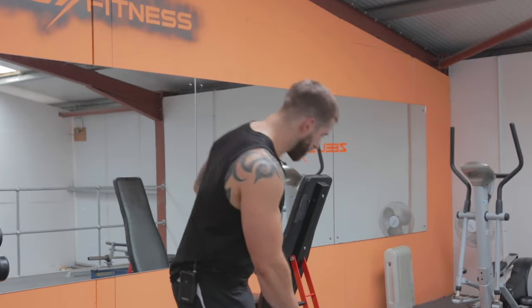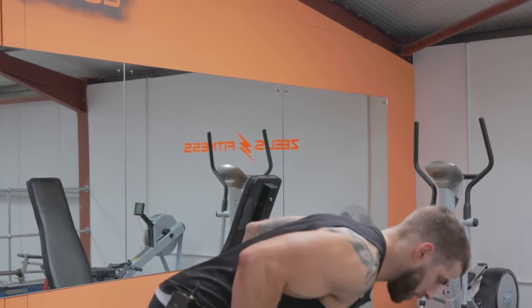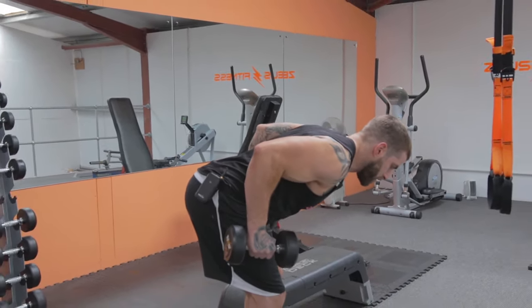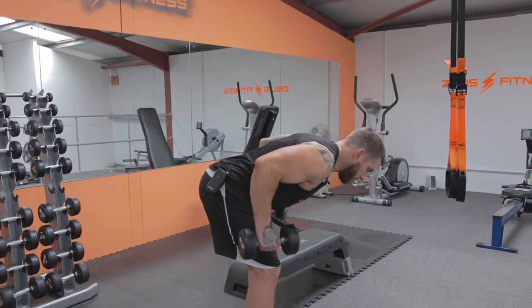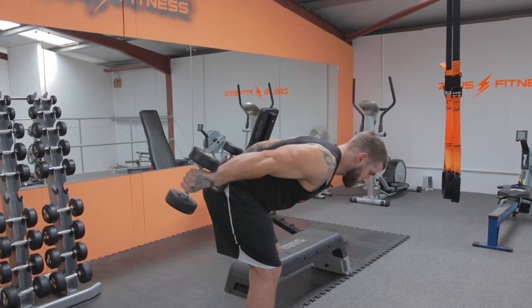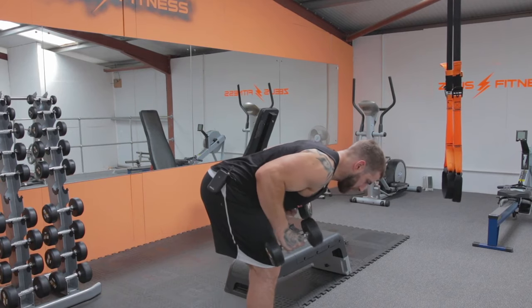First thing we're going to do is double arm extensions. Grab the dumbbells, get down in position — chest high, back flat, feet hip width apart, shoulders in line with the elbows, then extend. Don't swing them up, keep them controlled.